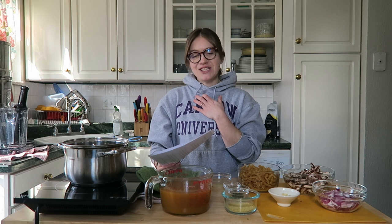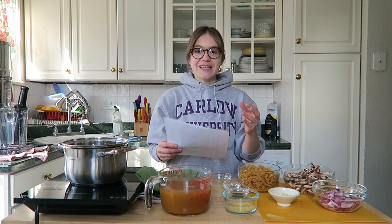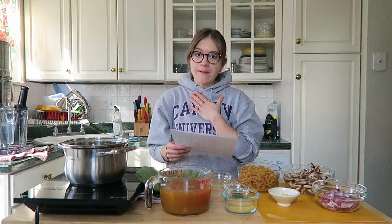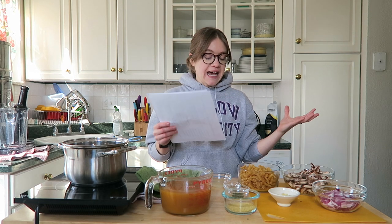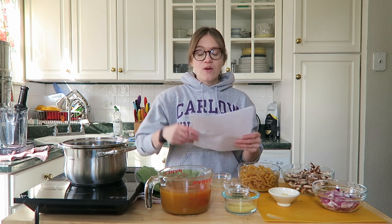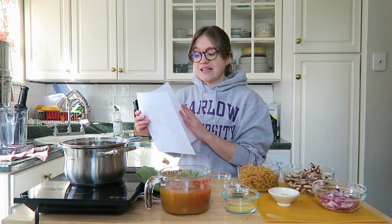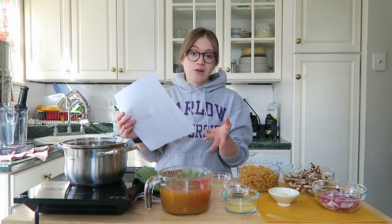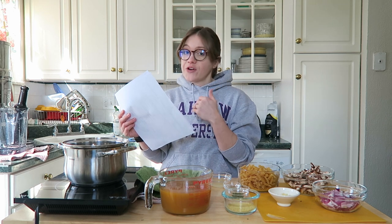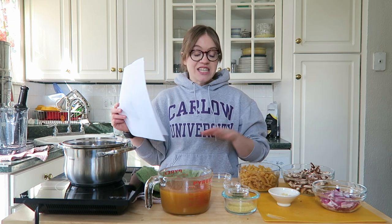Hey guys, it's Britt and welcome back to my channel! It's Tuesday, which means I'm in the kitchen sharing a recipe that my family loves. You don't have to take notes — everything is in the show notes and on our new website, linked down below, where you can print off today's recipe. This is really just to walk you through and help you if you're a new cook or if you'd like to see me do it on camera.